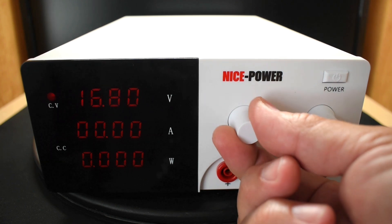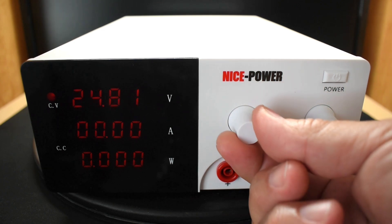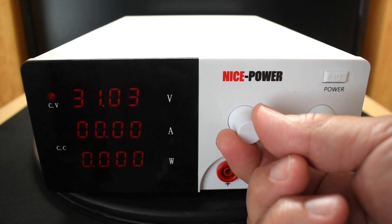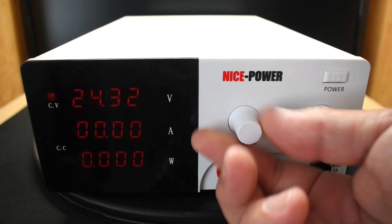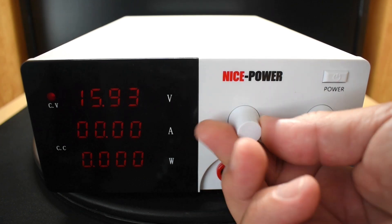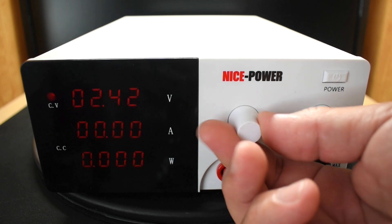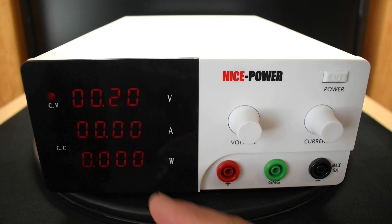Let's see how high it goes — it should go up to 30 or 31. At maximum it reads 31.03, and that should go all the way down to zero. One thing I would have liked to have seen with this unit is the display just a little bit brighter. You can still see it clearly when you look straight at it, but if you're looking from an angle, it is a little difficult to see, especially if you're in a bright room.